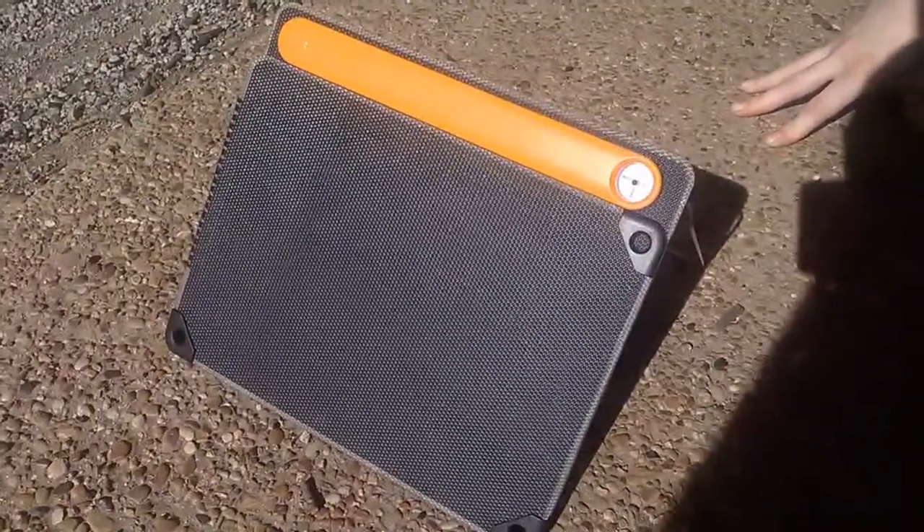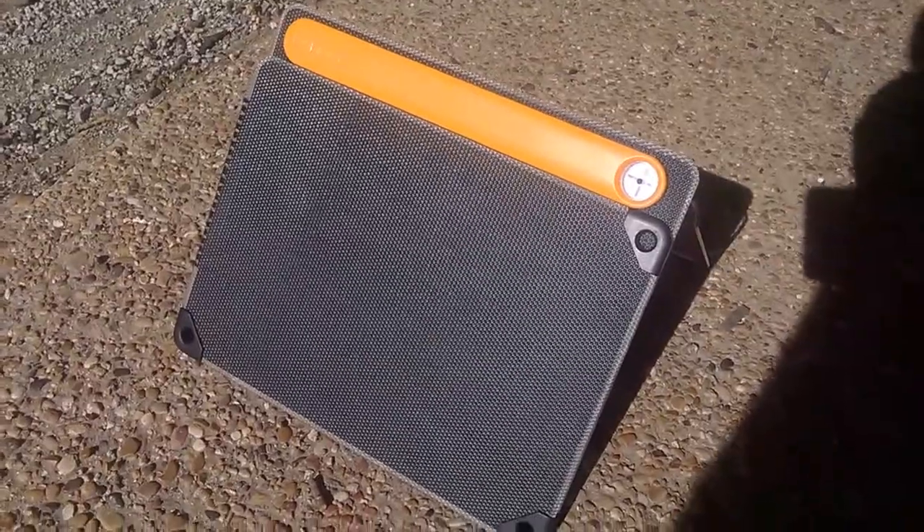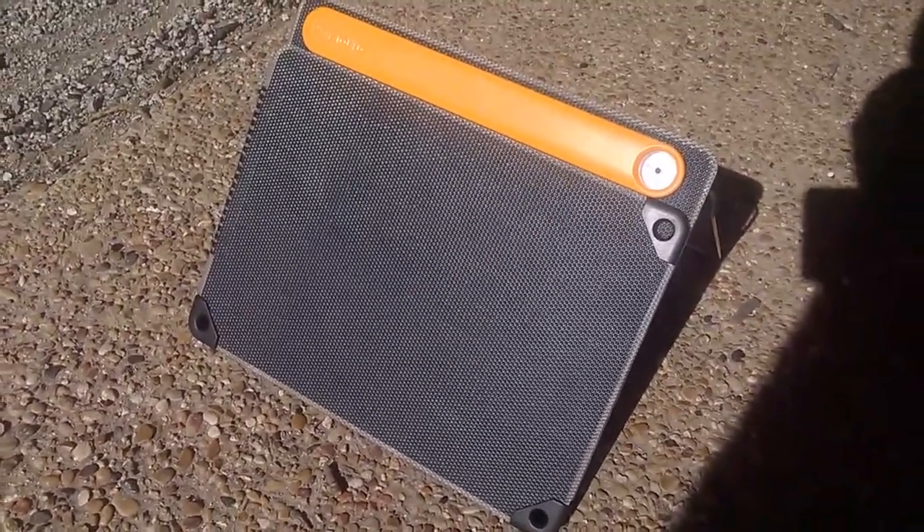Welcome back to Top Notch Reviews. Today we're going to go over the BioLite Solar Panel 10 Plus. Wow guys, what an amazing product.